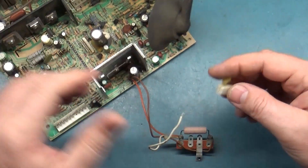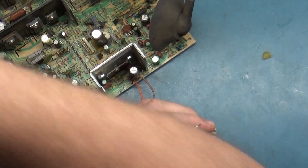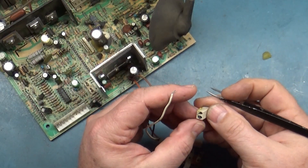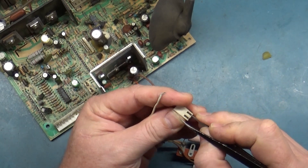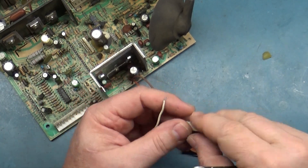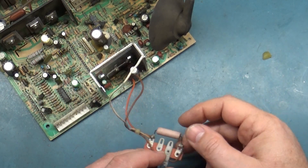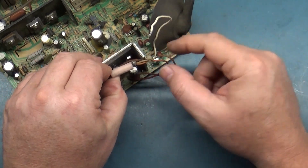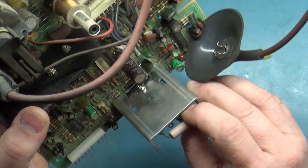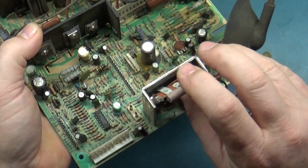This connector just came off here and I'm going to have to repin that — I have the technology. Let me bend the locking tab out and push this pin out. It's just a standard socket. I'll also need to acquire a screw and nut to attach this in here. To prevent this from flopping around and the wires breaking, I always like to put the screw through here and put a nut and bend this over a bit to keep it from shorting out.